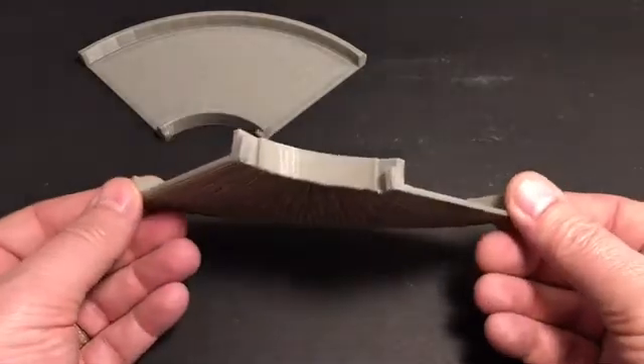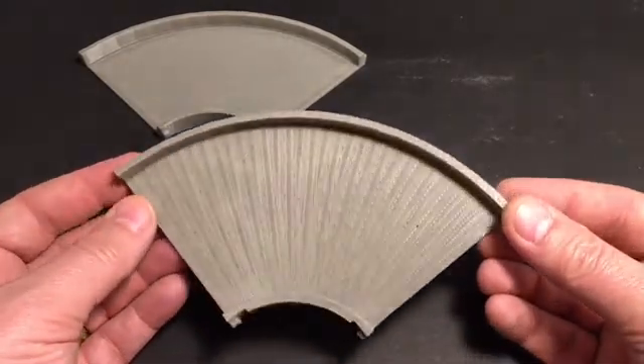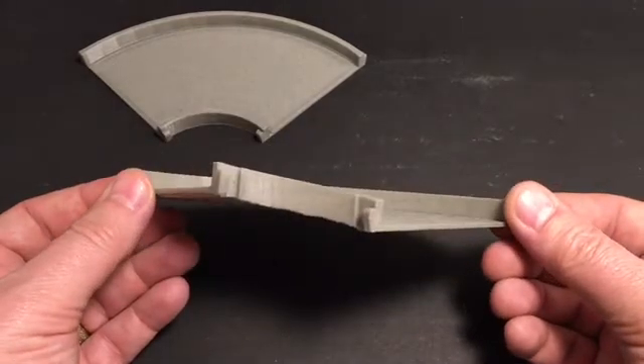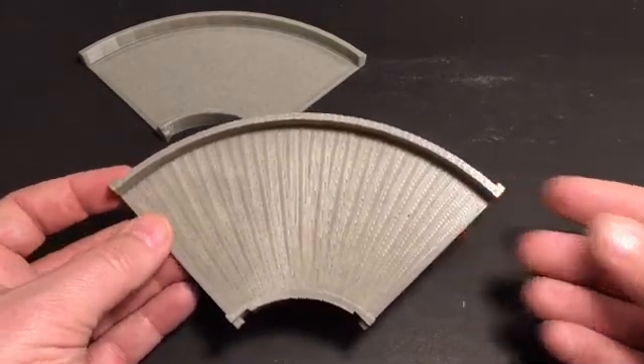So anyway, that's our unique design for the corner, and we'll be testing that out to make sure it's really something that's going to be useful. If you have any feedback, let me know — I'd be glad to hear from you. Thanks.